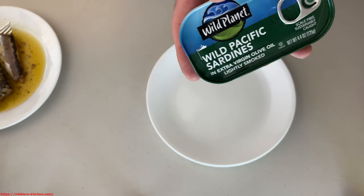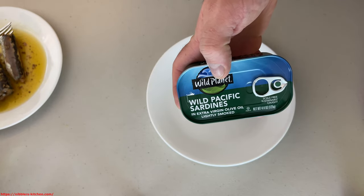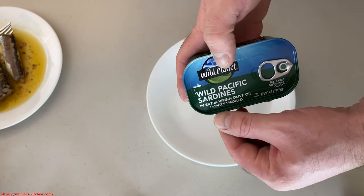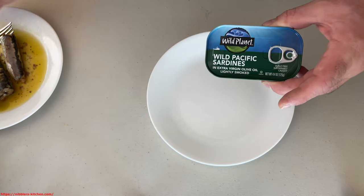Hey guys, in this video I'm going to be talking about and reviewing Wild Planet Wild Pacific sardines in extra virgin olive oil. They are lightly smoked. So if you see off to the side here, I have some other sardines.